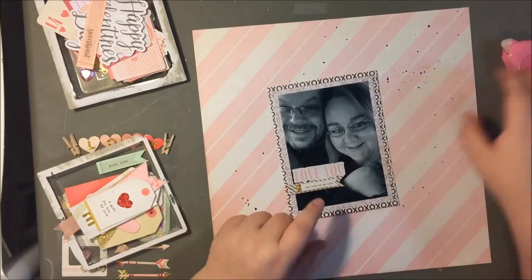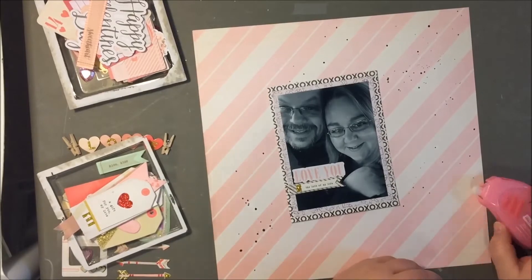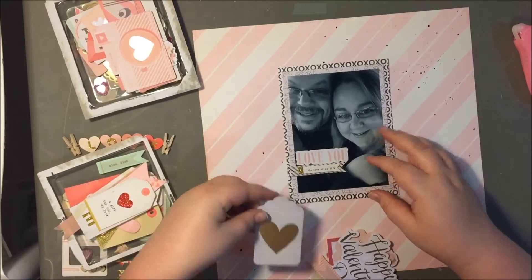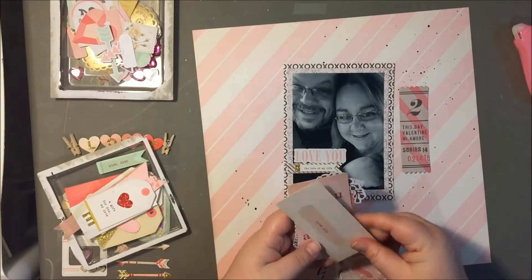We don't take enough photos together, but I don't mind reusing the same photo, because really it's just fun to play with supplies. As you can see there, I dropped that sticker on my photo. And I hate reprinting photos — I just don't even know why, because I print them at home, so it's not even that big of a deal. I just hate it.